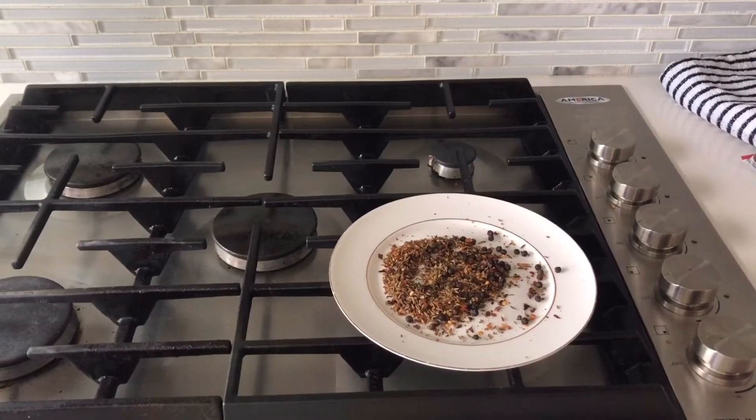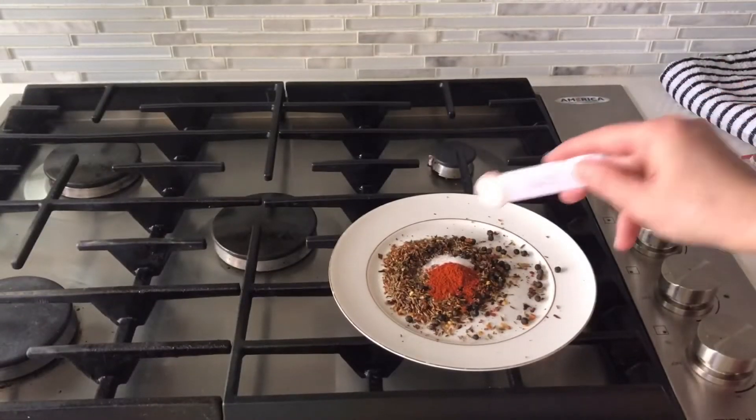Now I will make some other spices: half teaspoon sugar, half teaspoon paprika powder, and half teaspoon salt.